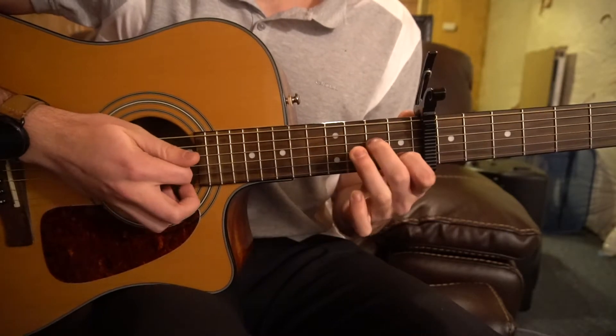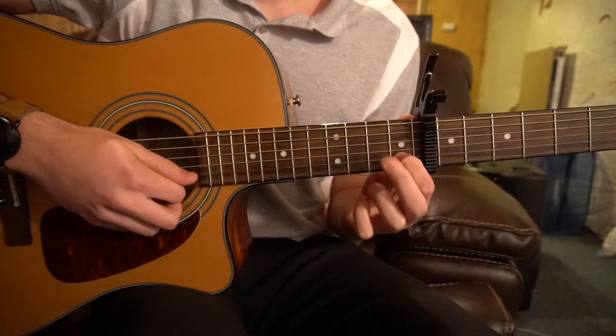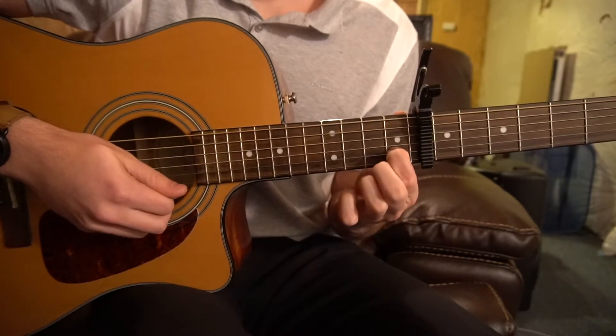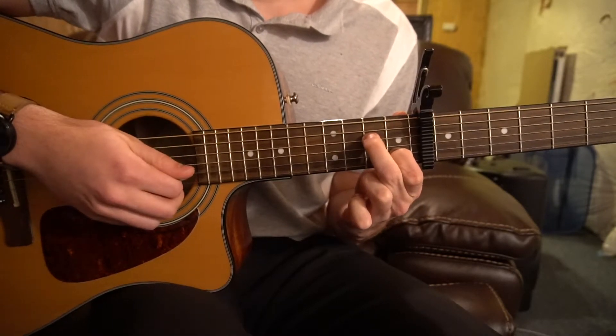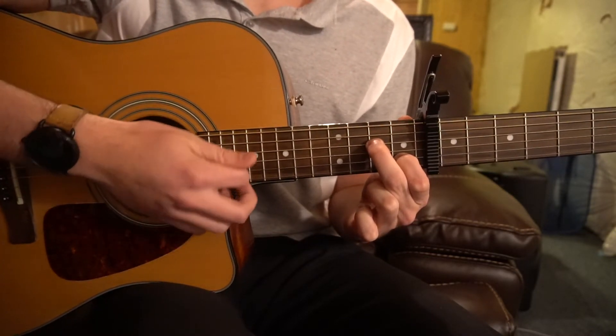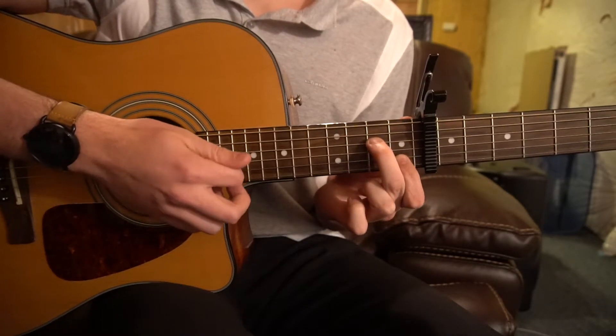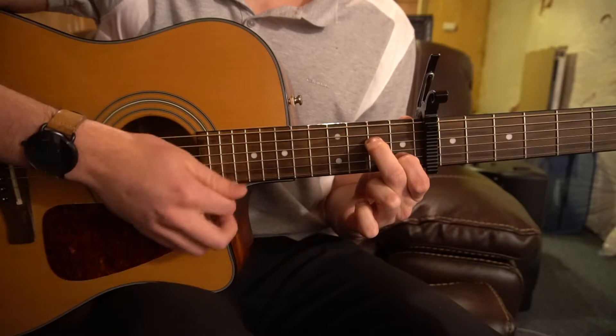Next we're going to go back to this A minor 7. You're going to have your index on the 1st fret of the B string, middle finger on the 2nd fret of the D. Try to just play those 3 strings — it's okay if you play that high E, but try to either mute that or just don't play it.